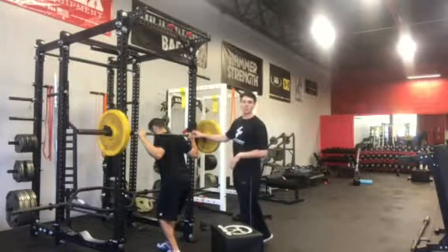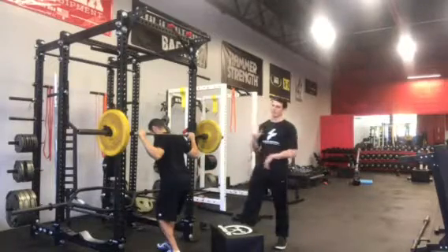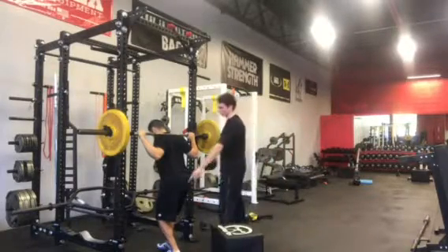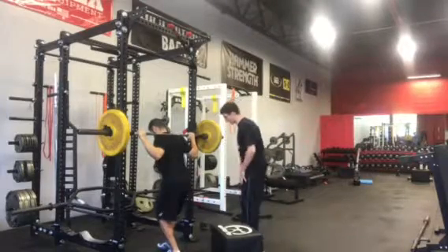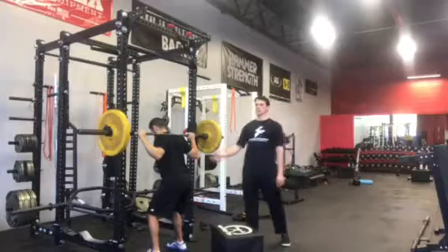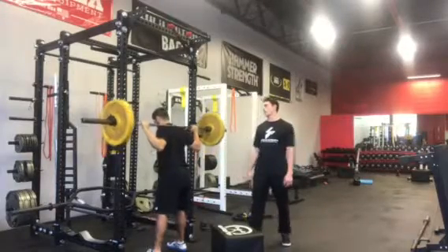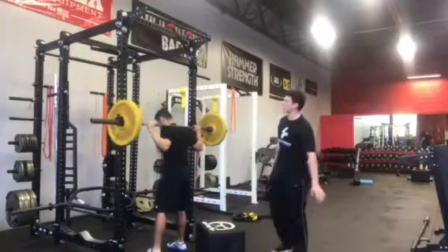He's going to have his knuckles facing up and his elbows packed down, facing the floor. He's going to get right underneath that bar in a squat stance — not staggered. Let's have a nice bilateral position, and Alex is going to stand straight up from here.